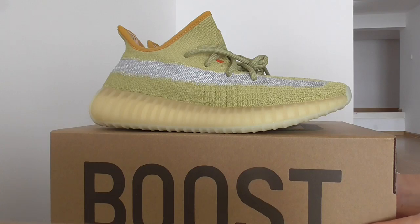This is the colorway match. You can see the upper with yellow color, and the stripe is silver color. The gold stripe is reflective material, and it's a fixed stripe on this new colorway.